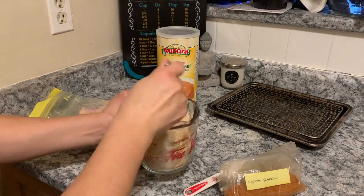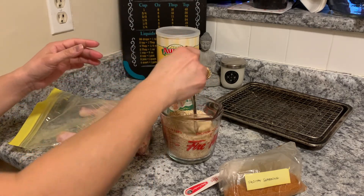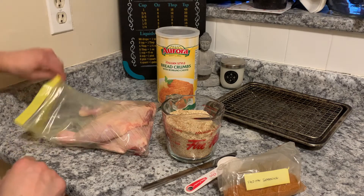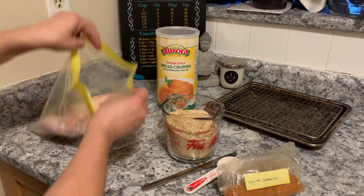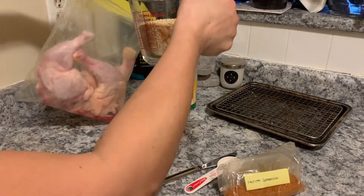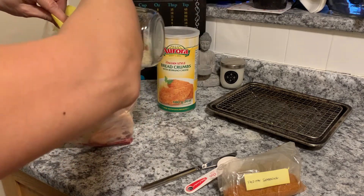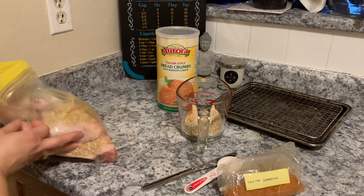It's easy enough to make your own breadcrumbs. I just don't — I guess I don't buy enough bread to make my own. The chicken is already rinsed, so I'm going to pour in the mixture. Really easy dinner I'm going to make. And I like using my spicy sweet chili sauce that I make as a dipping sauce.